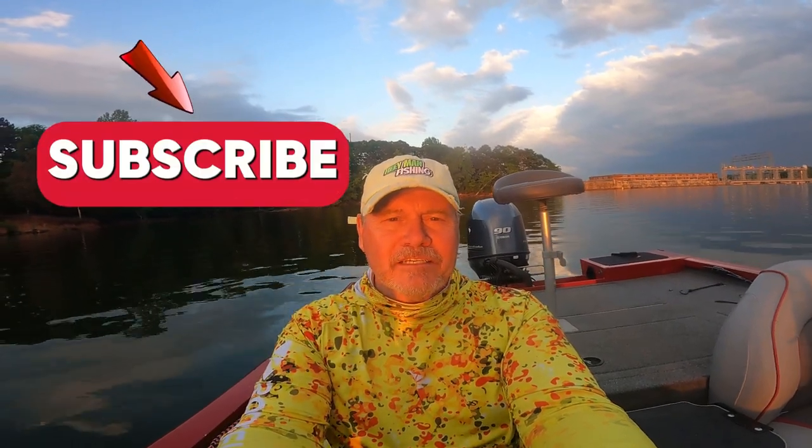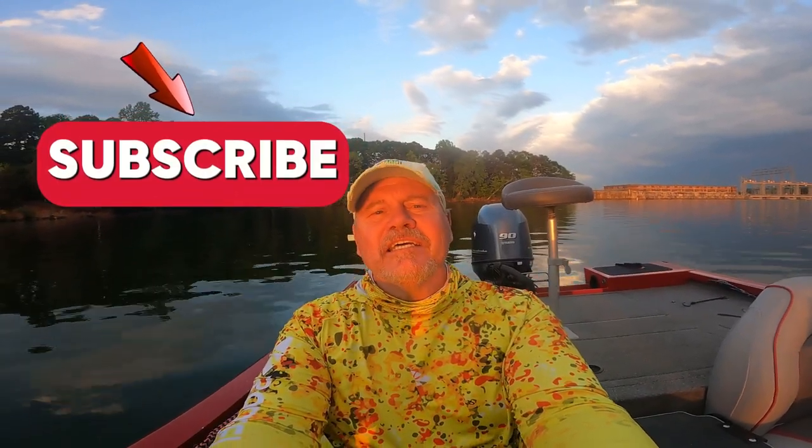Well guys, I think we had a good afternoon — caught a couple on that shaky head in some deep water and two or three around the pier. Give it a try. If you subscribe to the channel, thank you. If you're new, please hit that subscribe button. Got a lot of fishing content planned for this year. God bless all of you, have a great week.